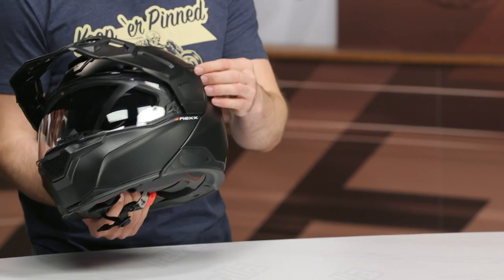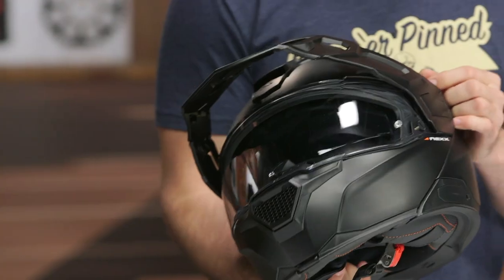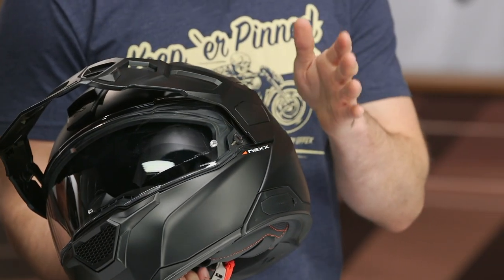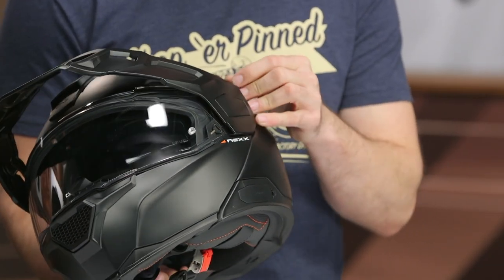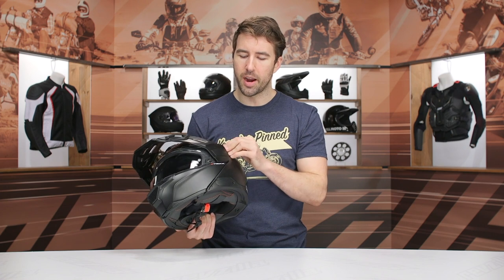The internal sun visor mechanism is right here on this side. That is very easy to manipulate, even with a gloved hand. And I think once you find where it's at right here behind that peak visor, it just becomes muscle memory — no big deal.